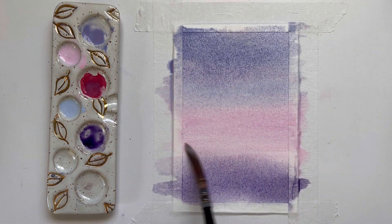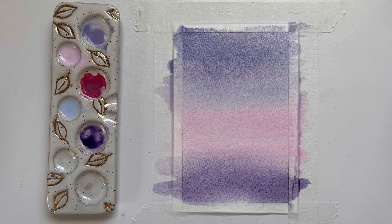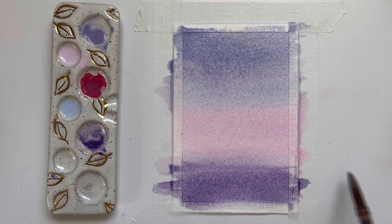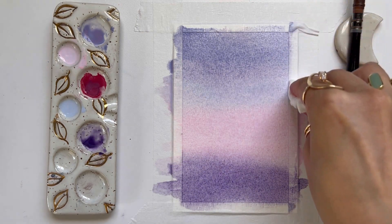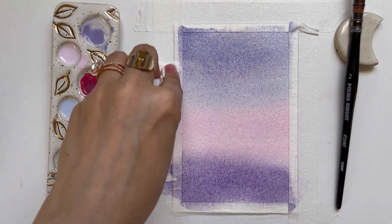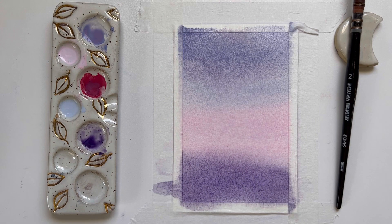I'm just darkening the pink a little bit more because when we dry this layer the colors are going to fade just a little bit and I don't want them to get too light. I'm going to wipe off the edges so that when I dry this with my hot air tool I don't have any water or paint flowing back onto my paper.